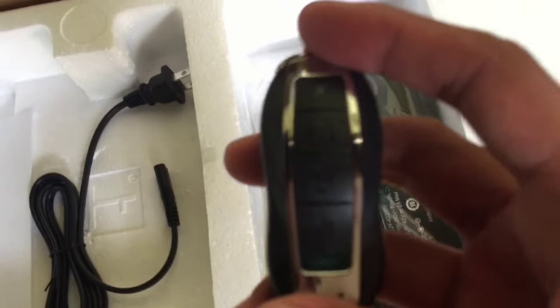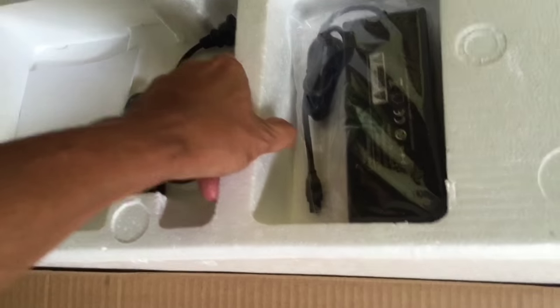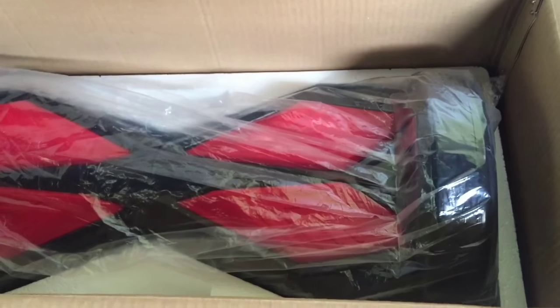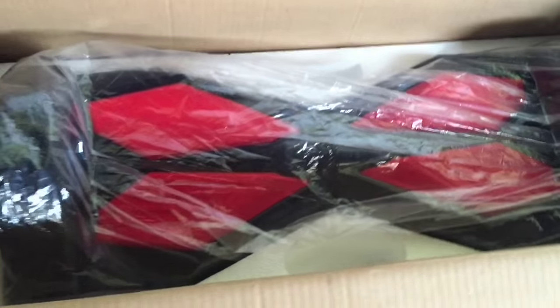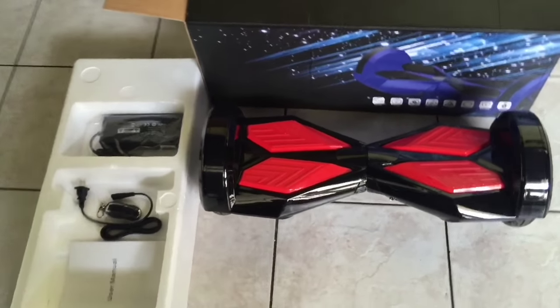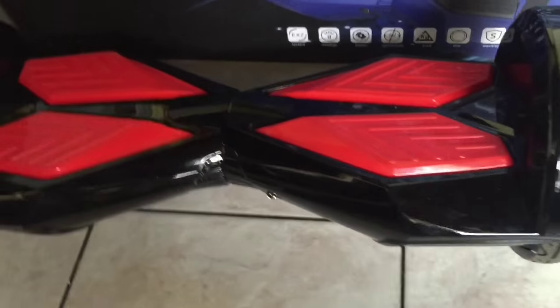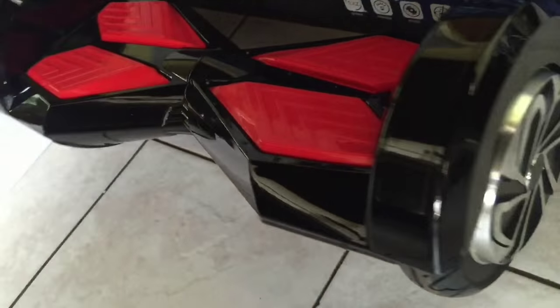The box is generically labeled smart and upon unboxing you will come across a user manual and accessories including a charging adapter, charging cable, and remote control. The remote control allows you to turn on and off the hoverboard without getting off, and the remote already has a battery in it.